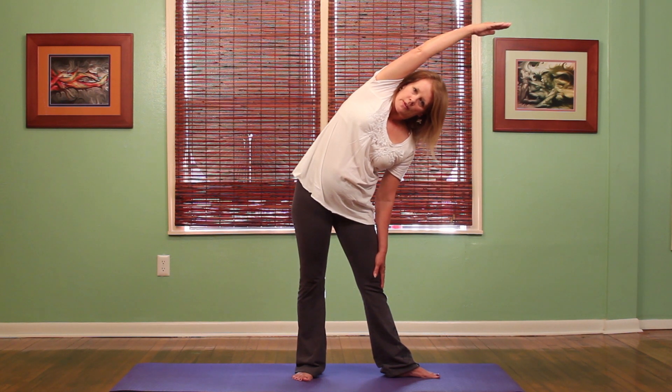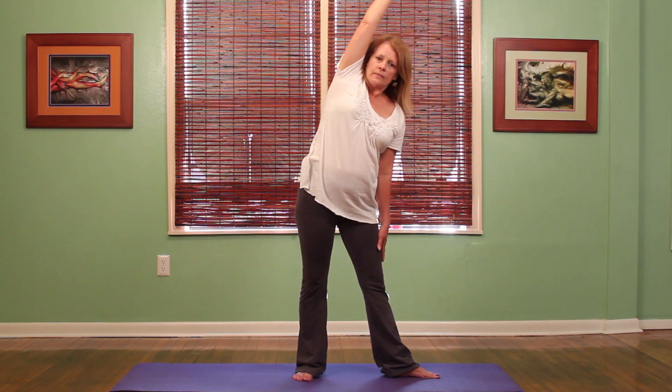Oh, this feels wonderful. This really opens up the side muscles and the back muscles as well as the hip muscles. So holding the pose for just a moment and back up, releasing the arm down and stepping the feet together.